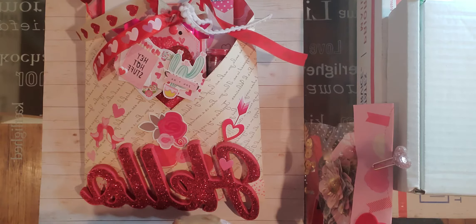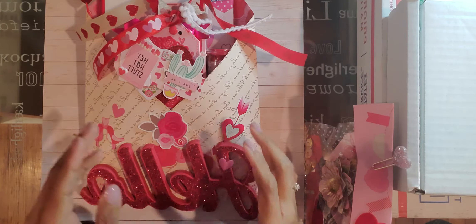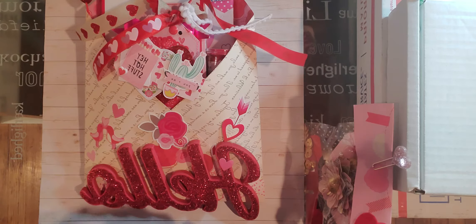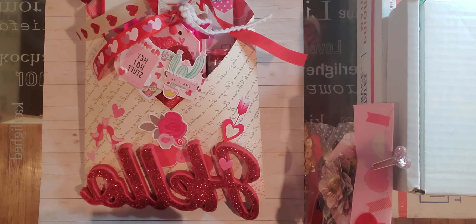The swap is a Galentine swap and I was required to make a loaded envelope filled with at least a three-tag minimum tag flip, a memory dex card, and three embellishments.